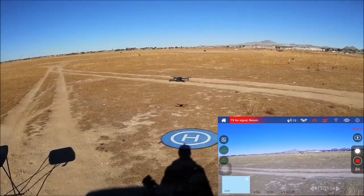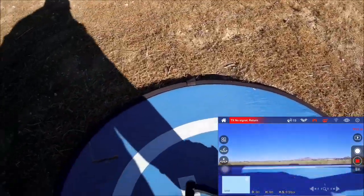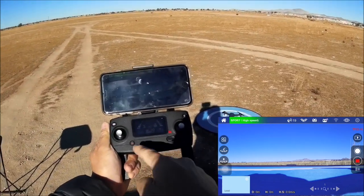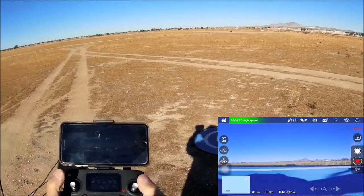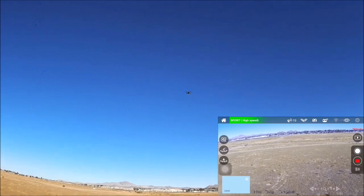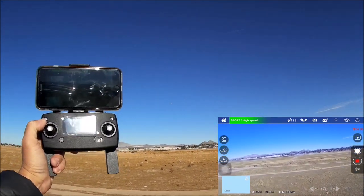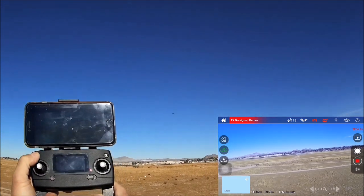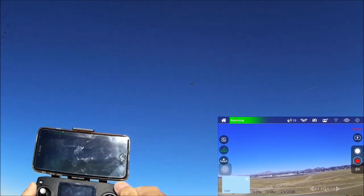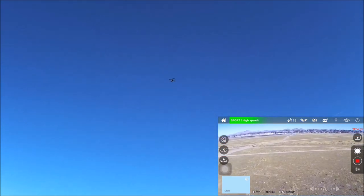Letting the failsafe procedure complete — it lands very close to the same spot, which is impressive. Next test: turning the remote back on while the drone is returning from failsafe. The signal reconnects but it does not automatically retake control — you must press the return home button to reconnect and retake control while it is coming back from a failsafe return home.